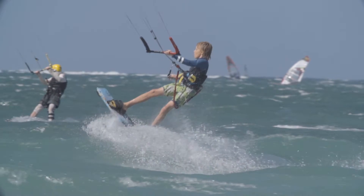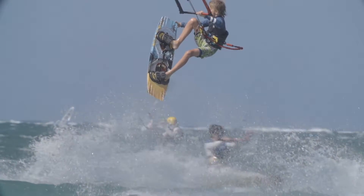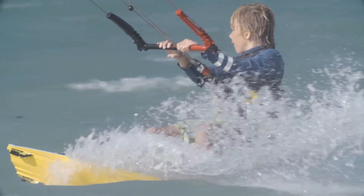Like on all of our boards, we worked a lot on the 3D shaping on the bottom. You can see that we have this very deep channel right here between your feet, and that gives a lot of grip, so it makes the board really grippy and easy to get going. We also have a lot of channels up here in the tips, and same thing — it gives a lot of grip, so it makes the board really easy to edge and get going.